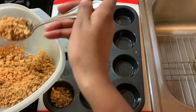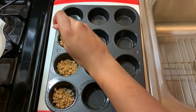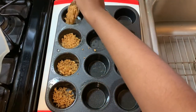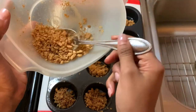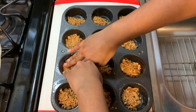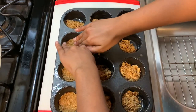Put about two tablespoons of crust mixture into each cubby of the muffin pan, then press it down. For today's cool quiz: when was cheesecake created? Was it 2 million years ago, 230 AD, the early 1700s, or 1932? Keep pressing the crust down and make sure it's as compact as possible — look at that, it's so cool and it's delicious!